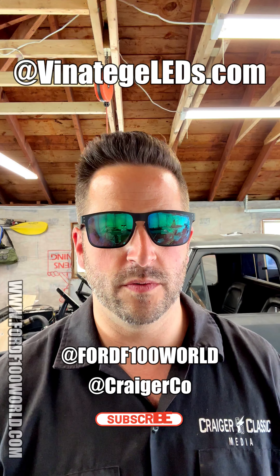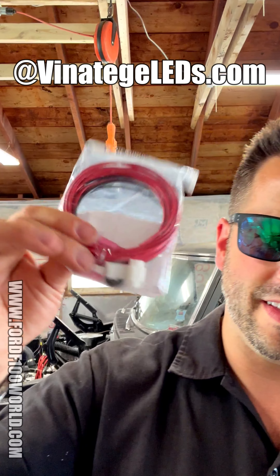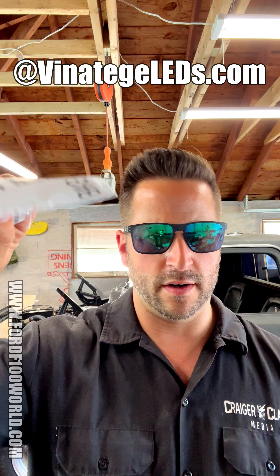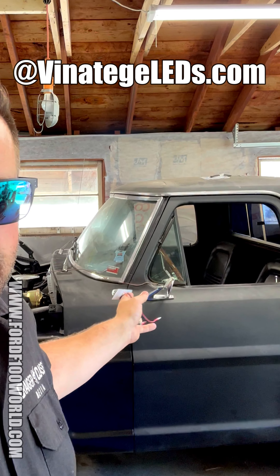Do you guys want to know how to install a cargo light? We've already done it — I'll put the video up here somewhere, or you can go to the YouTube channel for the 400 World or Craiger Co Classic. Today I'm focusing on how to get the third brake light wire from the cargo light all the way down in my 1967 to 1972 truck to your brake pedal to make sure it works properly. That is our focus today — enough talking, let's do this.